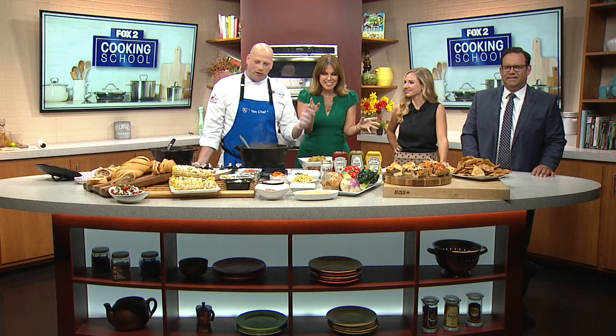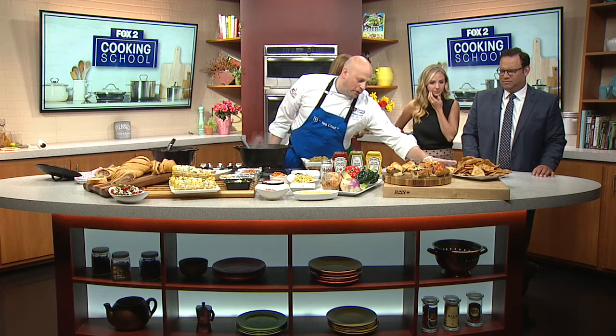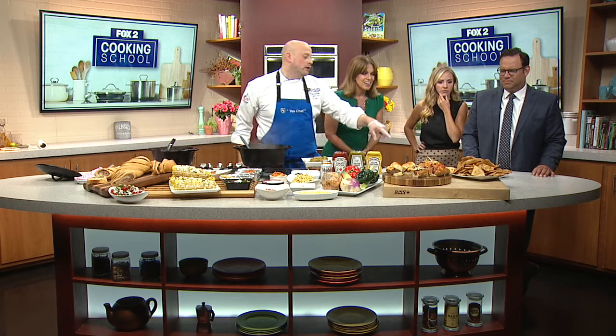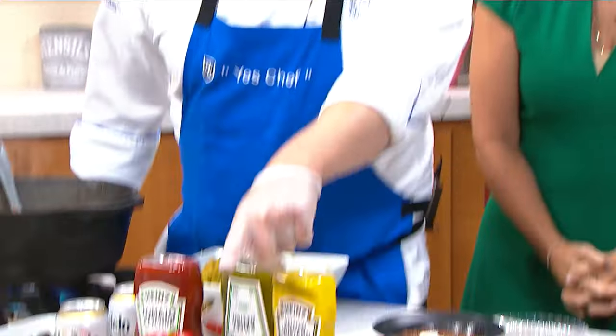You brought a whole bunch of stuff. I gotta run down this food. I like to call this Buckeye Secondary Sopapillas because they're cheap, easy and fried. Is that an Ohio State Buckeye joke? Yeah, these are the Little Brother burgers. They're delicious.